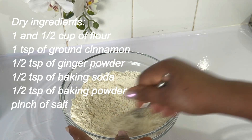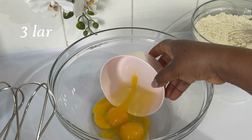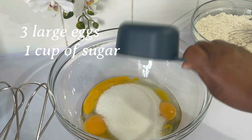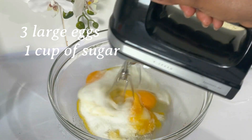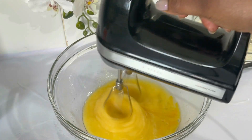The next step, we add eggs and sugar — I'm using caster sugar — and we mix only these three ingredients for about two to three minutes.